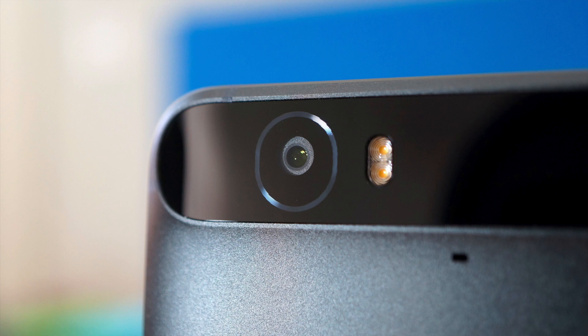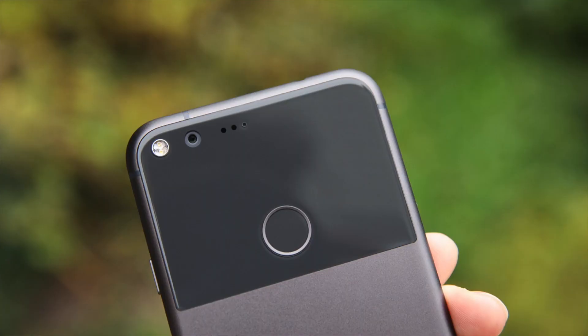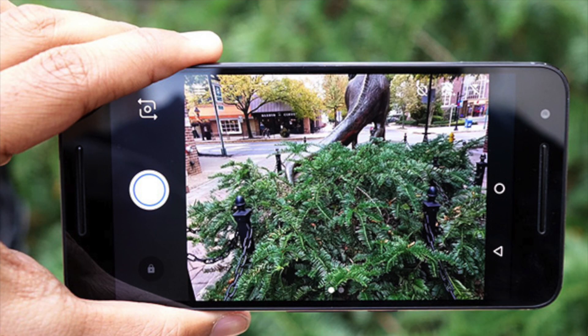What's up guys, Shane Starnes here with DroidModerX. When it came to camera performance on Google Nexus devices, it was never really the Nexus strong point. However, that all changed with the Google Pixel, and some would even argue that to this day the Google Pixel has one of the best cameras on the market. Part of the reason the Pixel camera is so good has to do with the camera itself, but one of the main reasons it's so awesome is the software, especially the HDR+ feature on the Google Pixel camera app.